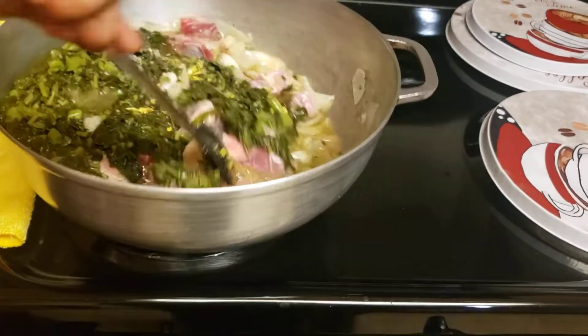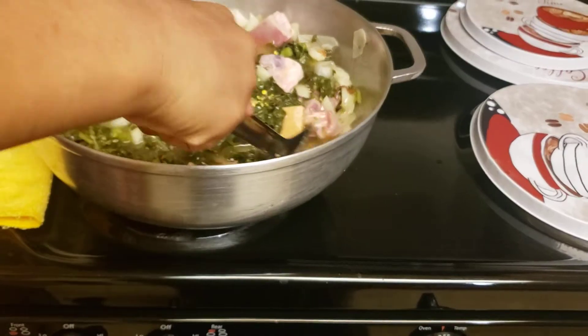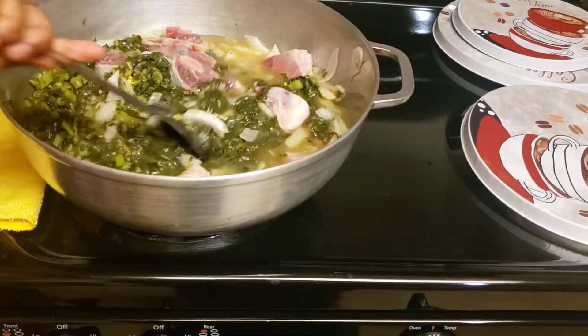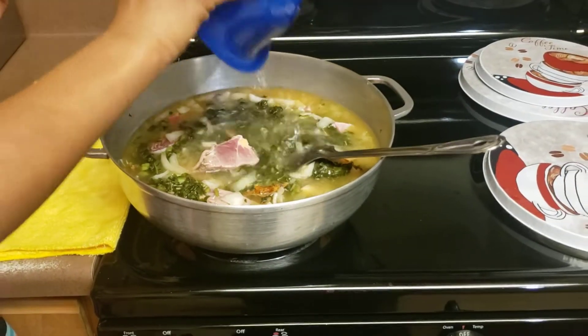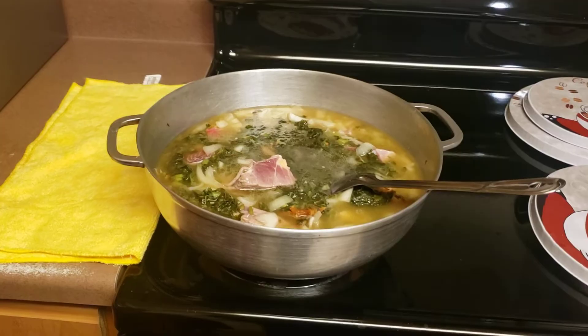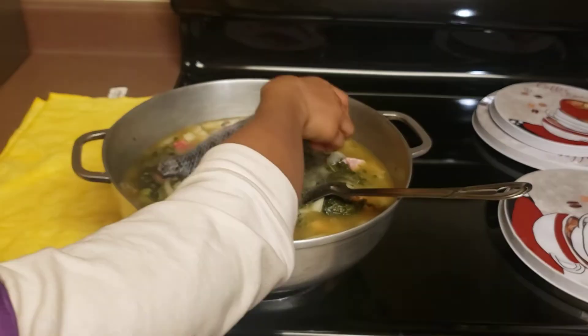We also put in our spinach that we boiled. Before we put in our spinach, we took all the water out. Now we're going to put in our fish.